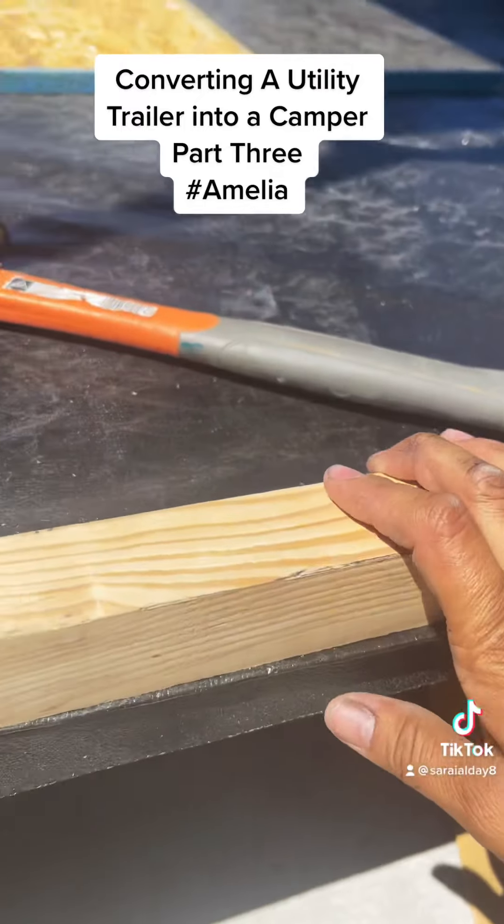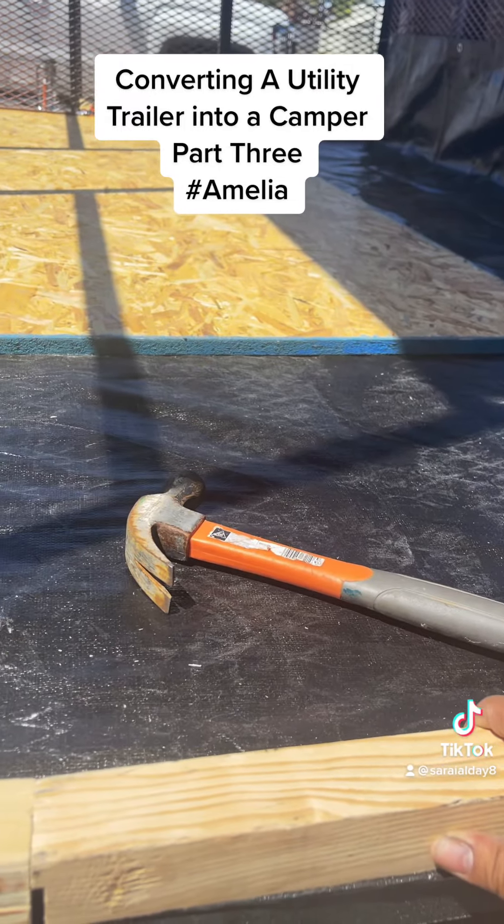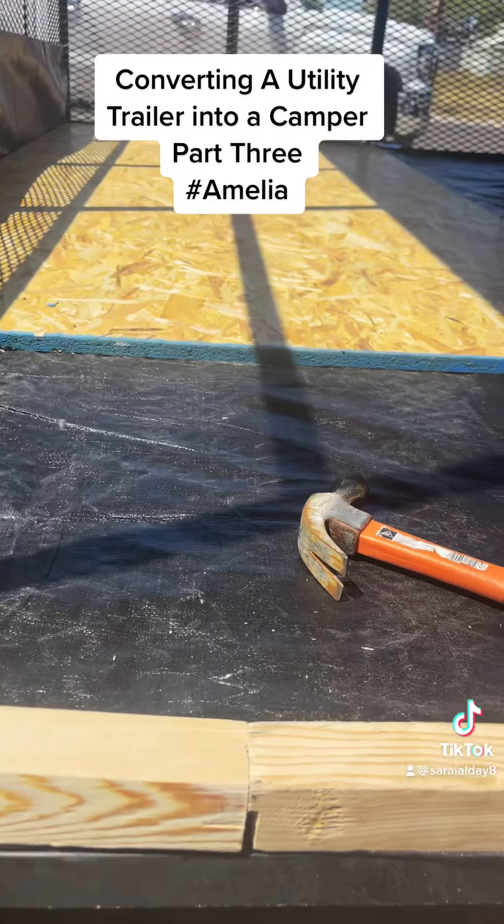And I hope this was helpful. The flooring is coming out great. I can't wait to put the actual vinyl on top. I'll see you guys in the next video.